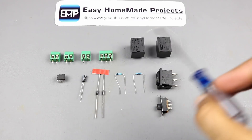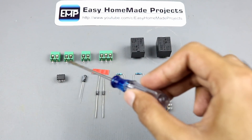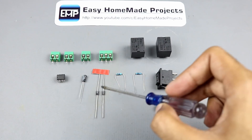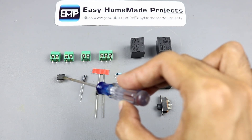So guys, here are all the components that I am going to use to build this project. Here are two 12V relays, four terminal blocks, a 3-pin switch and a 6-pin switch, two resistors, two diodes, a 1uF capacitor, and a 555 timer IC.